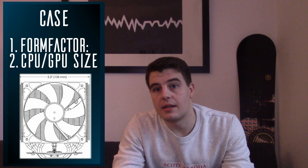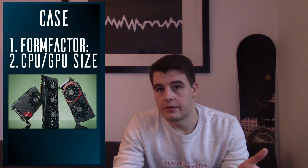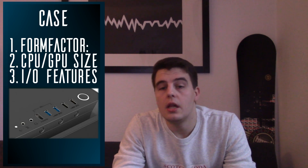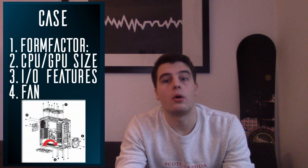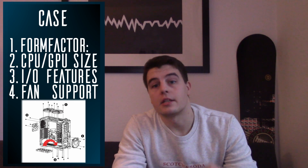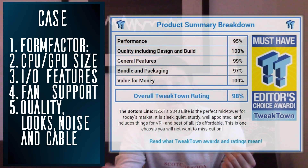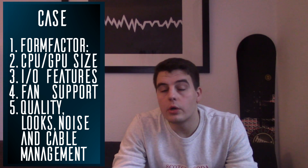Second point: which CPU cooler height and which GPU length does the case allow, so you won't run into clearance issues when choosing a big cooler or graphics card. Third point: does it have USB 3.0 ports at the front I/O panel or any other notable I/O features. Fourth: how many fans does it come with and how much space is there to expand. Last but not least: how does it look, what do people say about the manufacturing quality, build experience, cable management — all that. If you want to know something specific about a case, Hardware Canucks have probably reviewed it on their channel — link in the description.